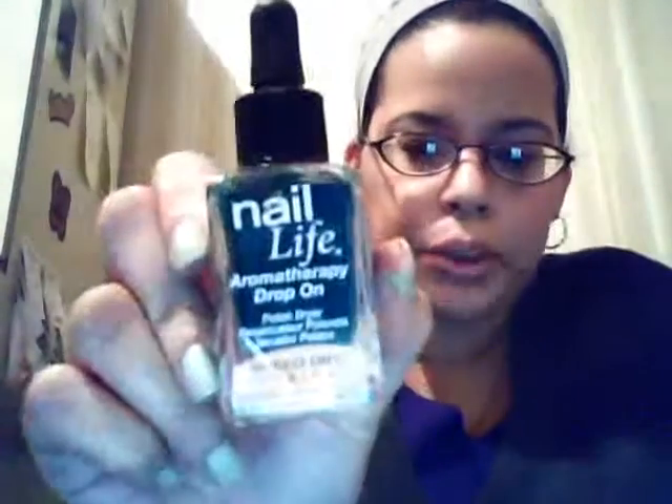Hey guys, it's Vanessa. I'm here doing a review of the Nail Life Aromatherapy Drop-On Polish Drying Speed Dry Drops. You can find this product at Sally Beauty Supplies online or in the store.